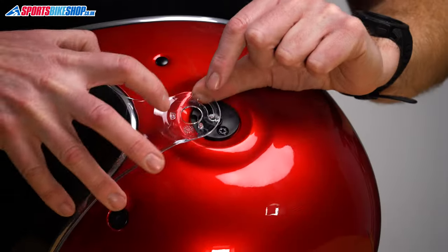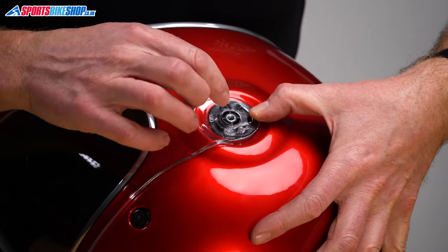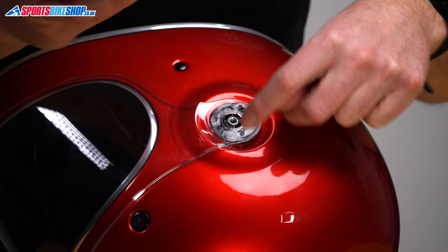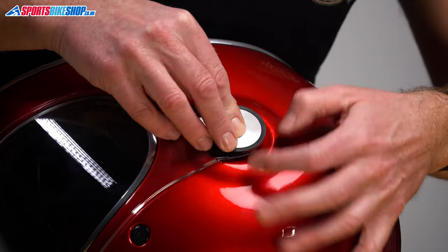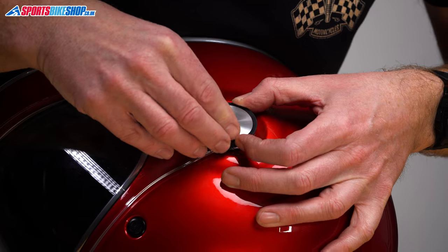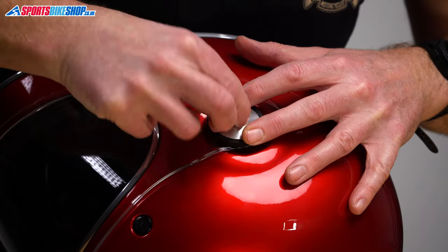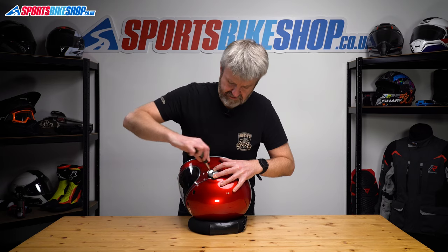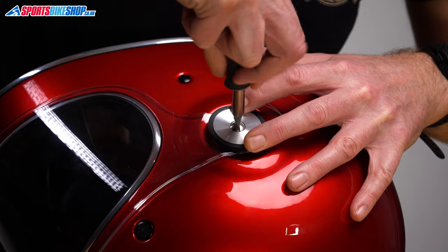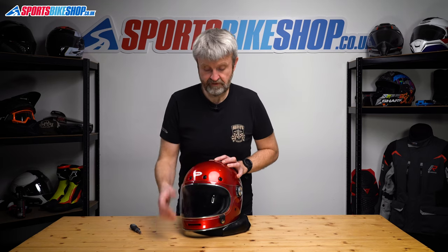So this tab into the bottom of that runner, position that hole over the central collar there. We're going to offer that pin into this channel here. Move this around, pop the screw in, tighten that home and then just check the visor's functioning properly.